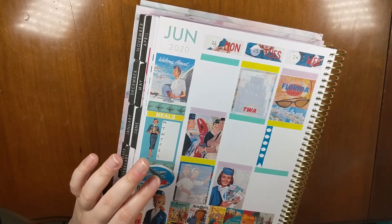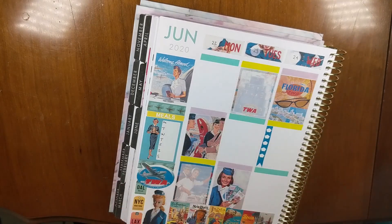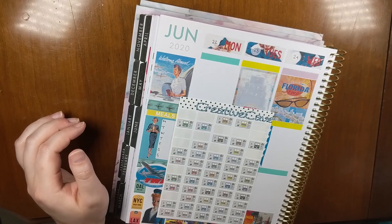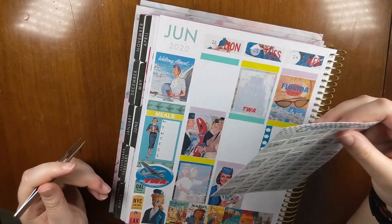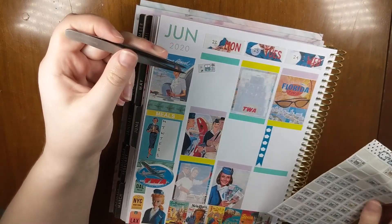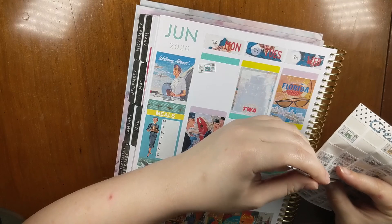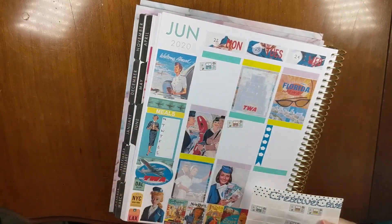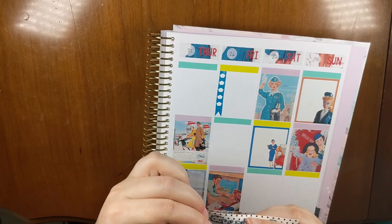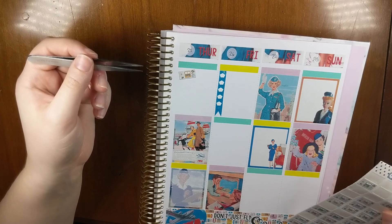This week I literally have nothing except work scheduled. My plan is to use these stickers from Creative Cavern Studios — her shop is closed now but she has a printable shop I think is still open. I'm kind of in a no-spend still, so I'm just going to try to pick ones that kind of match the colors of the kit. This kit has a lot of colors so I can kind of use whatever. For Thursday I'm going to use this orange one, and I think I'll use a brown one too.